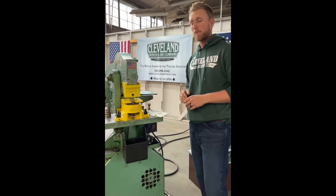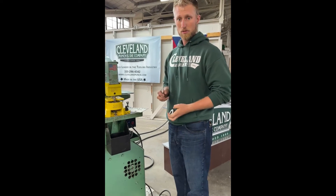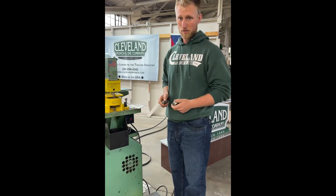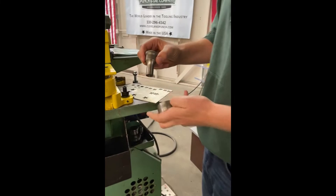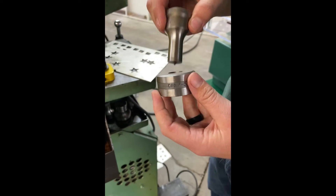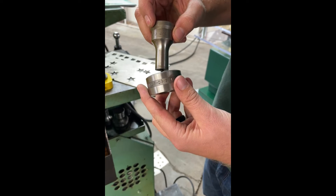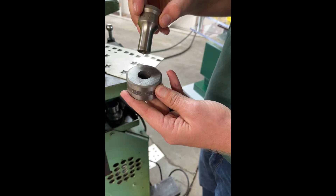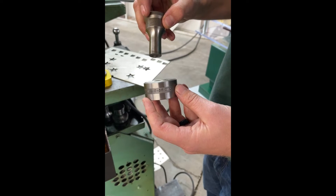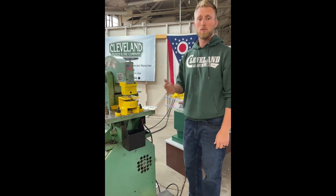Another important thing when ordering your punches and dies from us: make sure your punches and dies are not the same size. Some OEM ironworker manufacturers say if you're ordering a half-inch punch, just order the half-inch die and the clearance is already built in — that is not the case with us. For example, a three-quarter-inch punch and a three-quarter-inch die do not have correct clearance. When ordering a three-quarter-inch punch for quarter-inch material, you'd need a 25/30-seconds die to give you that 30-second clearance. Whether ordering by phone, email, or online, make sure your punch and die are not the same size. Our online charts and product images guide you through the correct clearance.